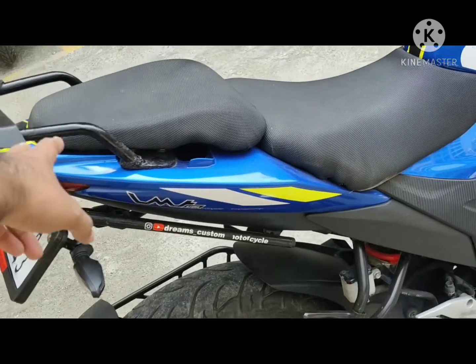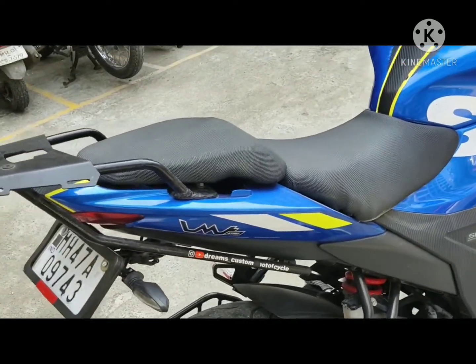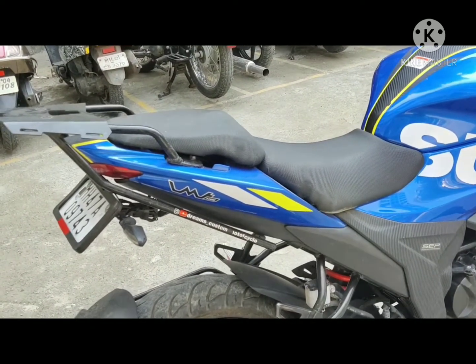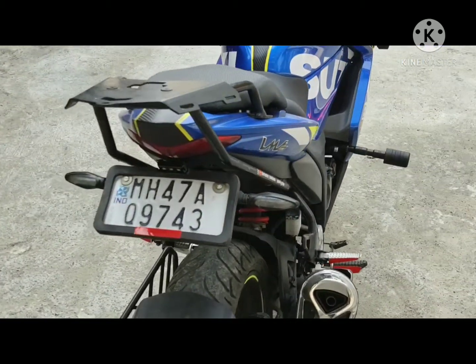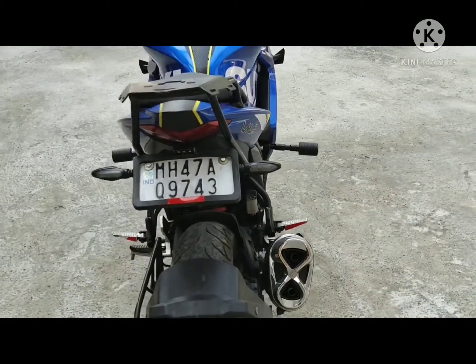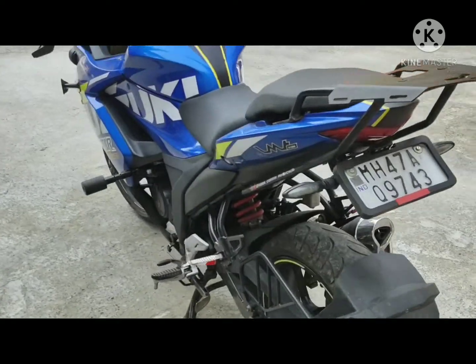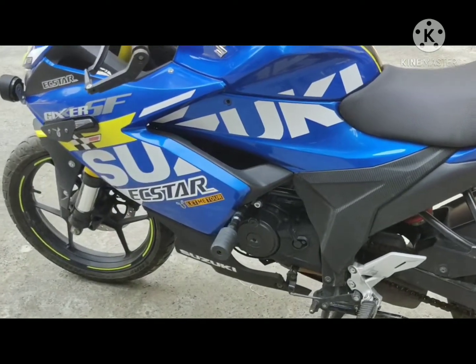On the rear side I have installed a carrier which belongs to the NS200 — this is the Bajaj expenditure carrier installed with some mods. Along with that I have done a tail tidy on the motorcycle and installed the KTM LED indicator. Now without wasting much time, let's talk about how to install the frame slider.